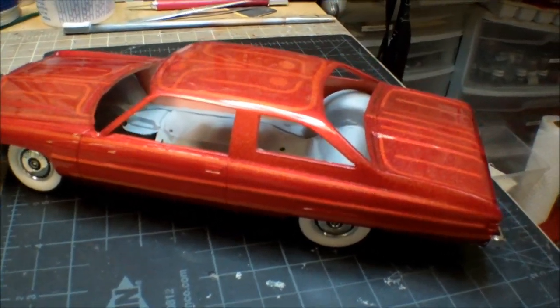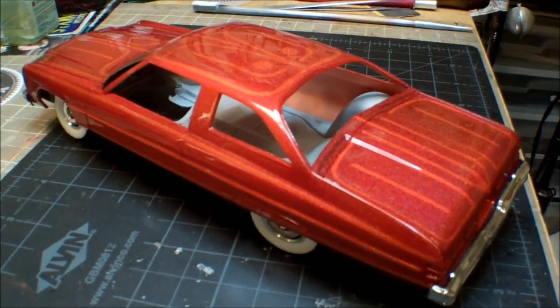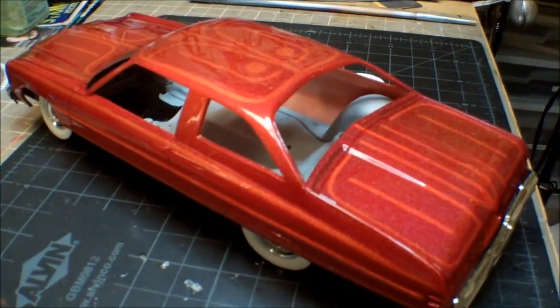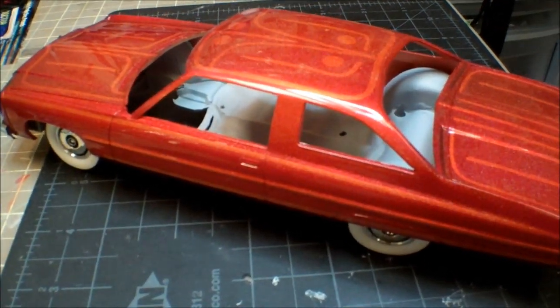Once I get the interior — I'm not doing anything crazy to this. It's just mostly box stock. I might just make a few modifications to the interior and to the engine, and that's about it.